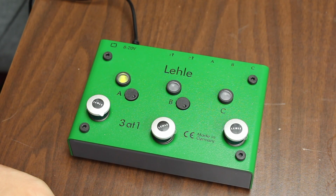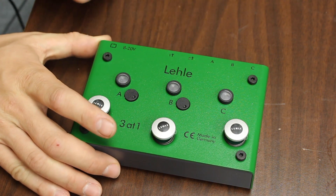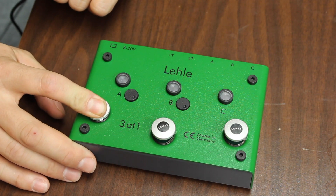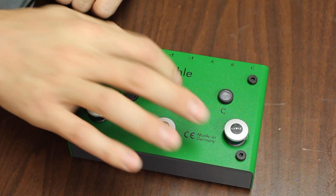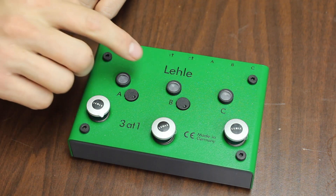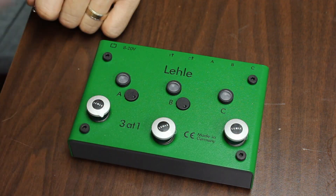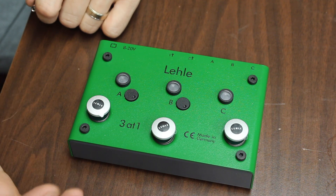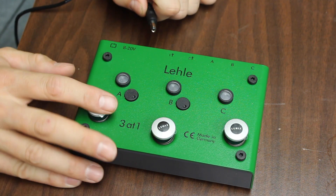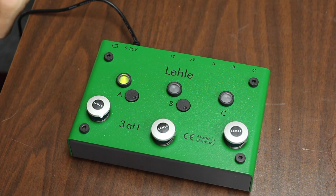Let's go over how to set the MIDI channel on the Lely 3-in-1 SGOS. You'll unplug the power, and when you power it up, hold down the far left foot switch. These two foot switch lights will blink back and forth. You let go after the channel you want. For channel one, let go after it blinks once. For channel two, let go after two blinks, and so on up to 16 channels as stated in the manual. We want this on channel two.